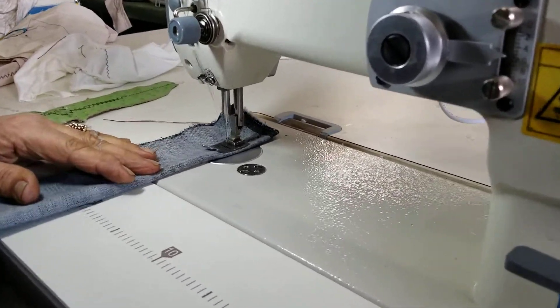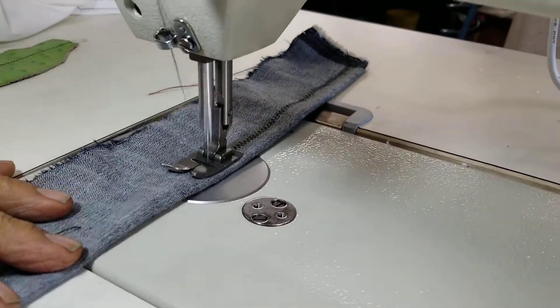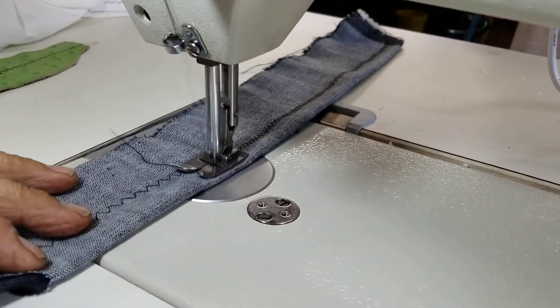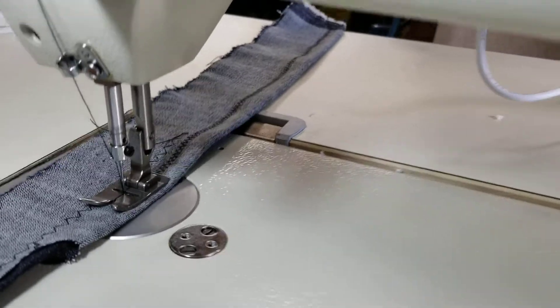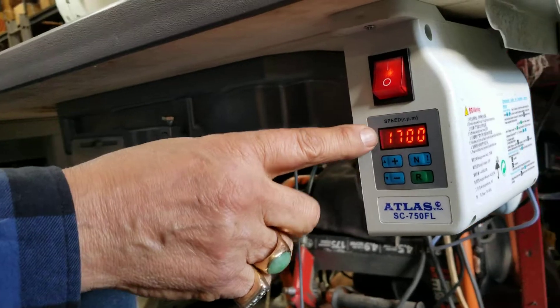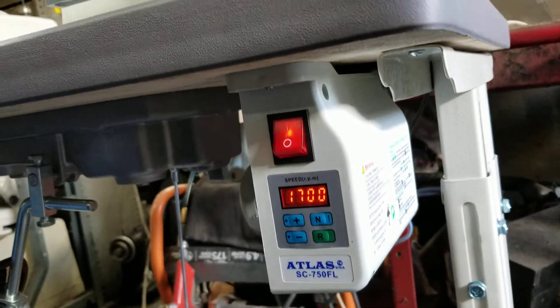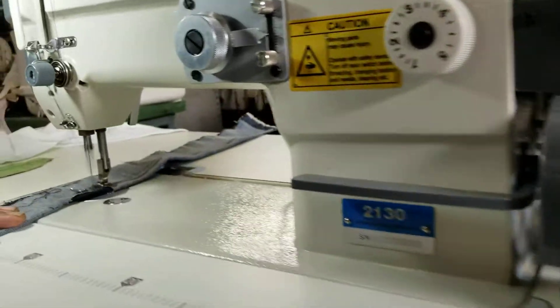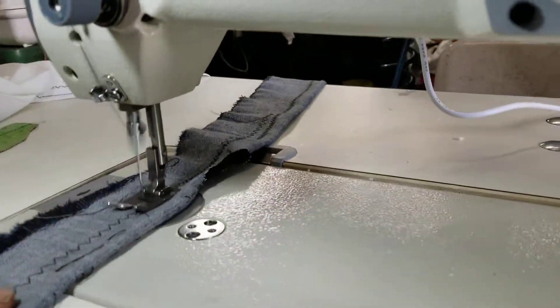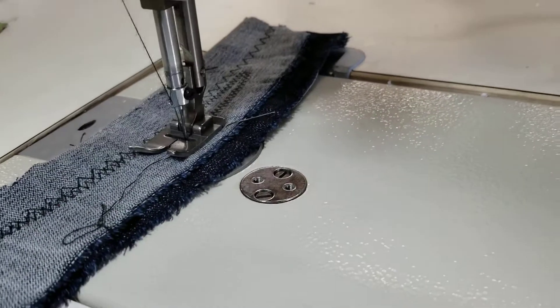Right now it's zigzag on denim and you can increase the speed if you want. You go over here and increase your speed — high speed or low speed. Right now we are on 17, you can go to 35 which will be high speed. No matter how much you press on the pedal, it's not going to go more than what you command the machine to go.